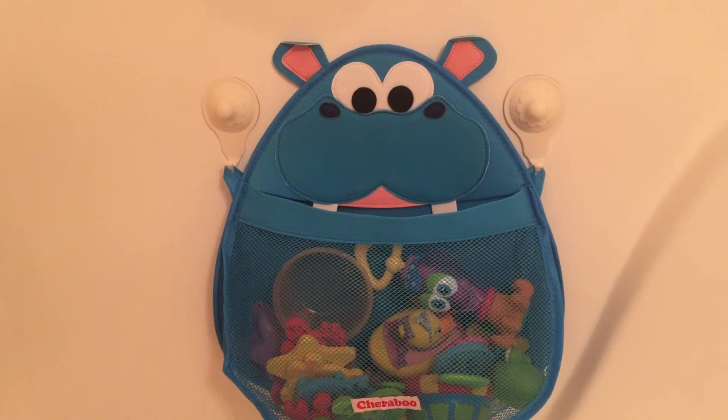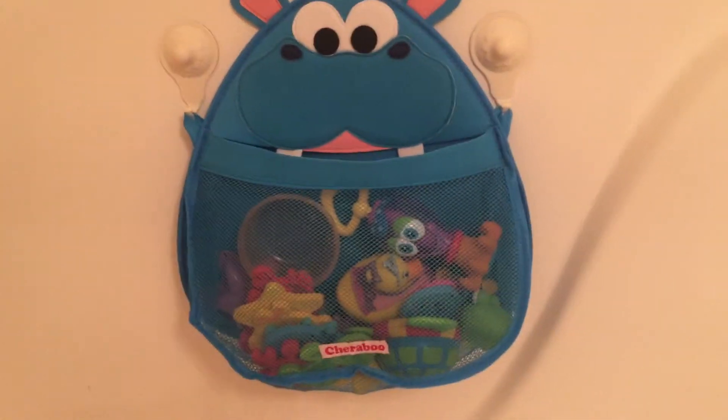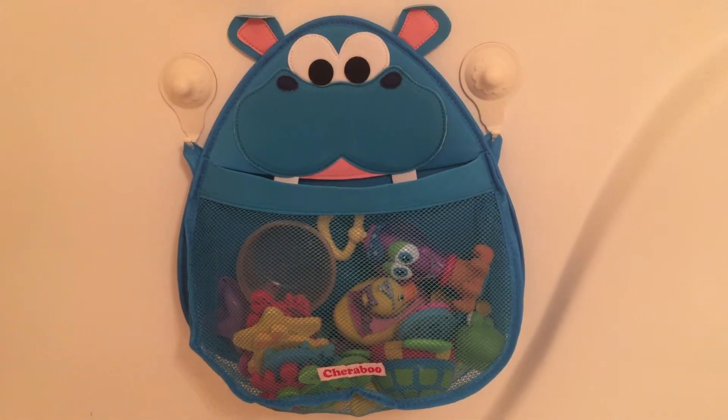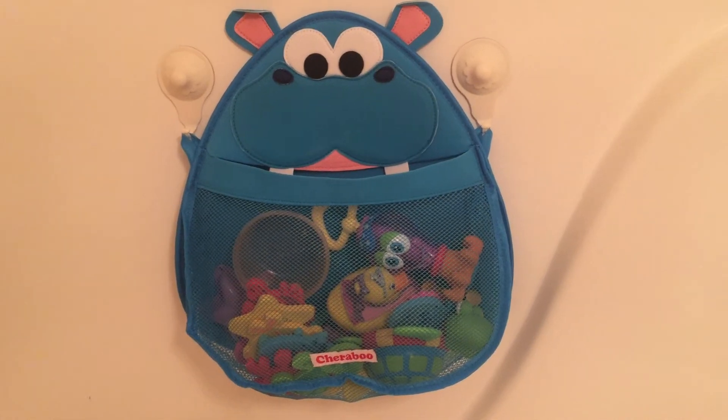I just thought it was pretty easy. I was worried because it has two separate ones that I was gonna have trouble with height or something, but no problems. And I'm really happy with it. You can see the full review at NannyToMommy.com. Thanks, bye!